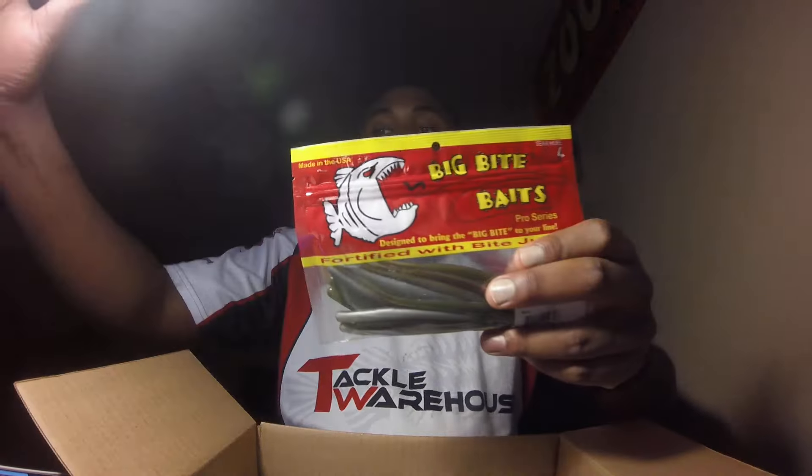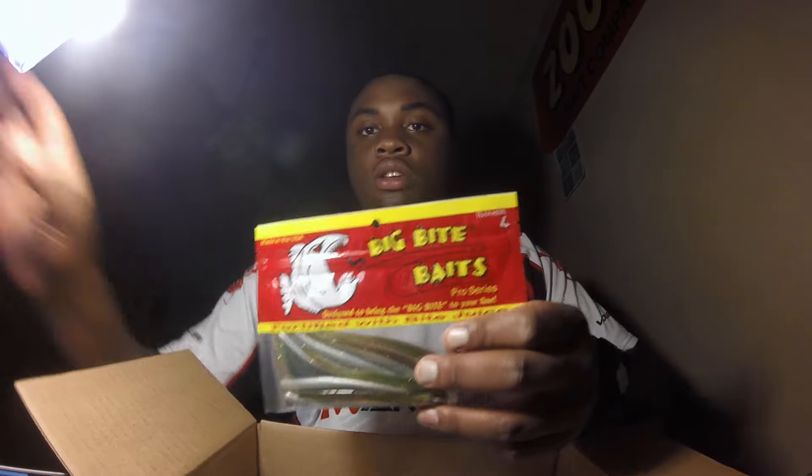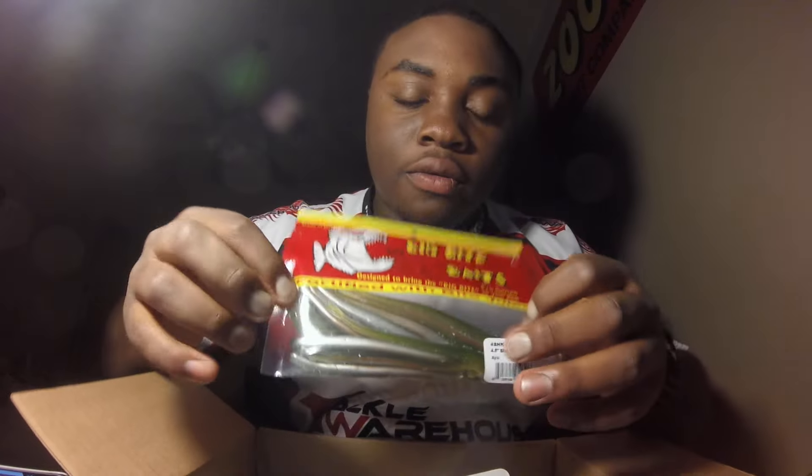First off I've got two packs of Big Bite Baits Shaking Squirrel 4.5-inch worms. It's got like a line of silver — a pearlish silver — then a line of like a bronze, and then like a watermelon with micro flake. It's got a micro flake in there — pretty cool.